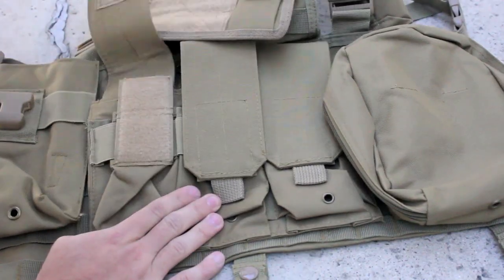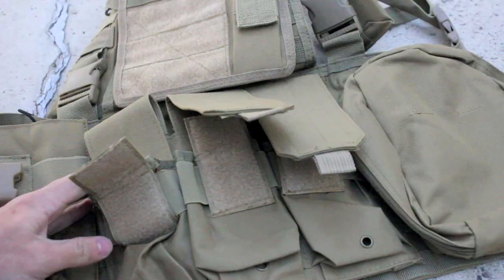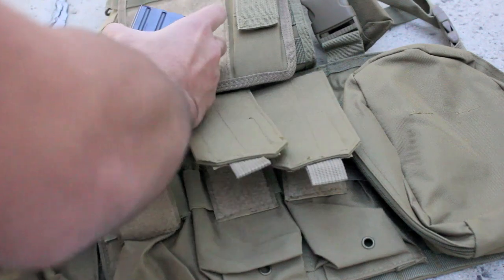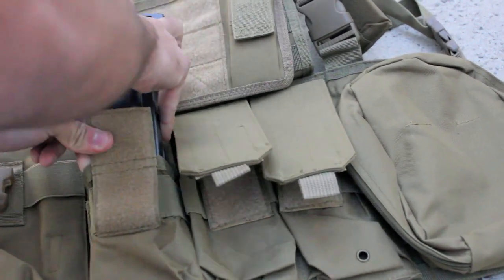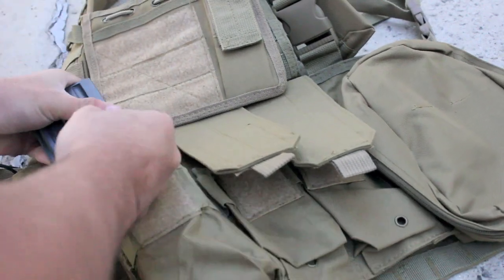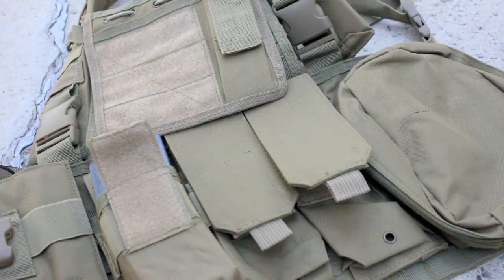The three magazine pouches in front are very thick and use Velcro to keep the straps down. These are double stack M4 mag pouches, which means you can put two magazines in them. The first one will be no problem, however the second magazine will be pretty tight. With some effort you will be able to get it in there. The MOLLE pouches are very thick and some are even double layered, which is very impressive for such a low cost vest.